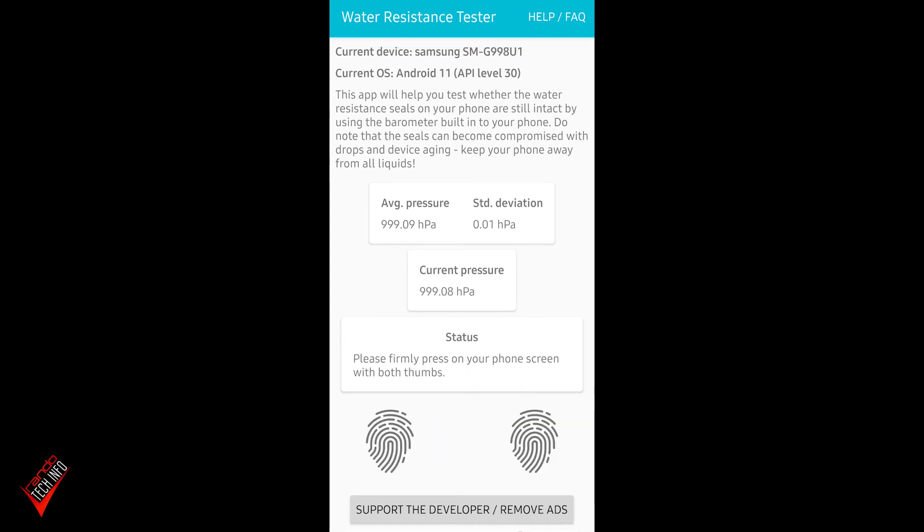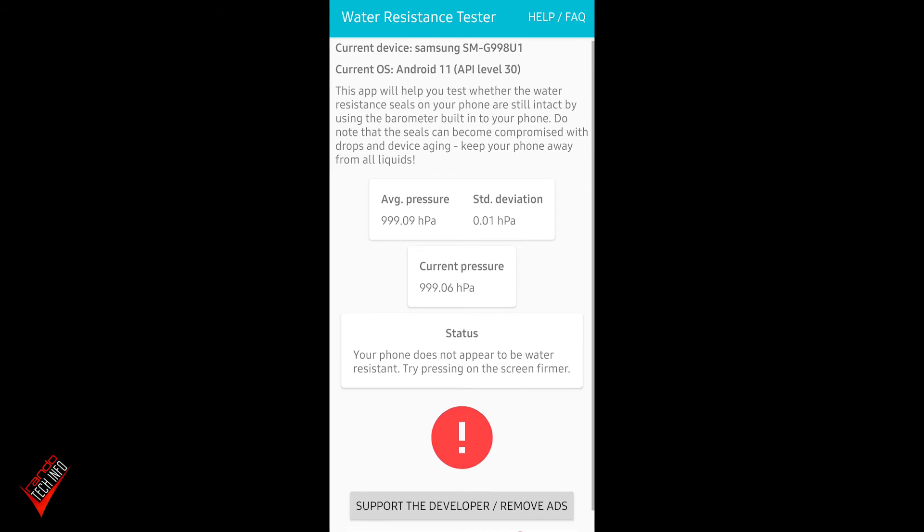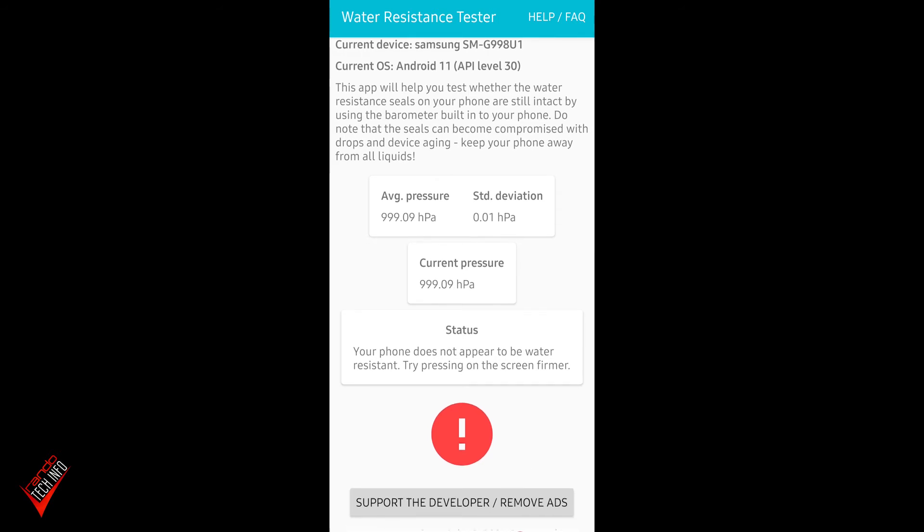Let's go ahead and reset the app and try it one more time with both thumbs on the screen, pressing very firmly. And again: 'Your phone does not appear to be water resistant. Try pressing on the screen firmer.' We're not going to try again since we've already done it twice.